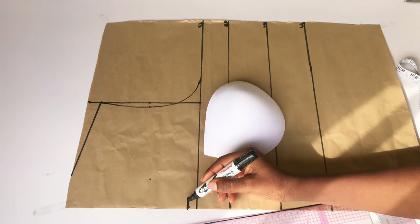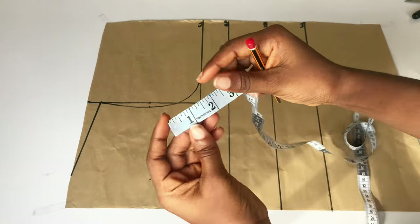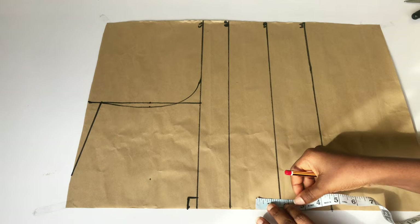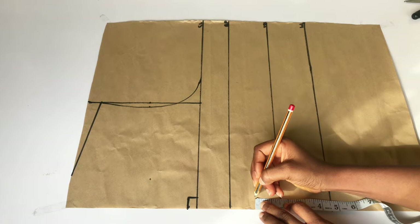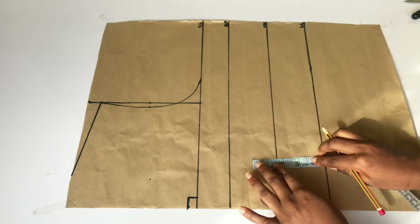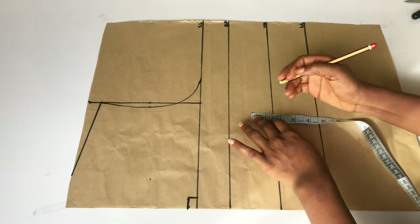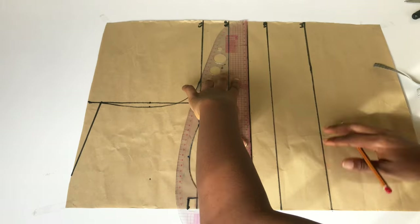I'll go ahead and connect the point to meet the chest line. After doing that, on my under bust line I'm going to go up by one inch — I'll mark one inch like this — and then draw a straight line across. I'm doing this so that when I place my cup it will sit perfectly on my under bust line.